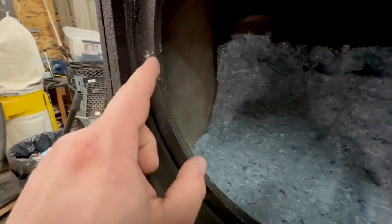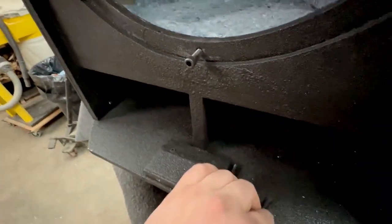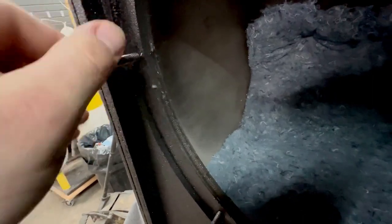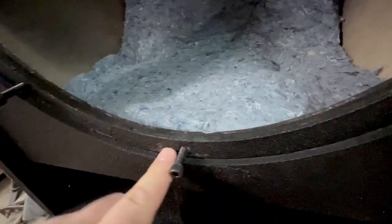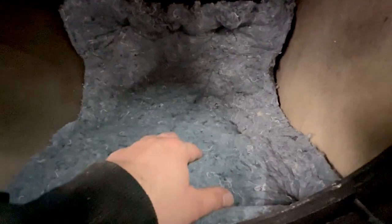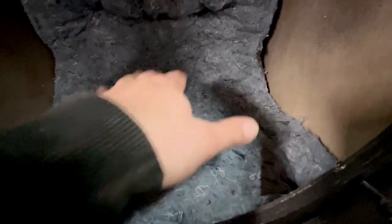Inside we put a T-nut for these black Allen key bolts, which is a lot better than just screwing into the wood. We also did a recessed lip with a nicely routed edge for the hole.